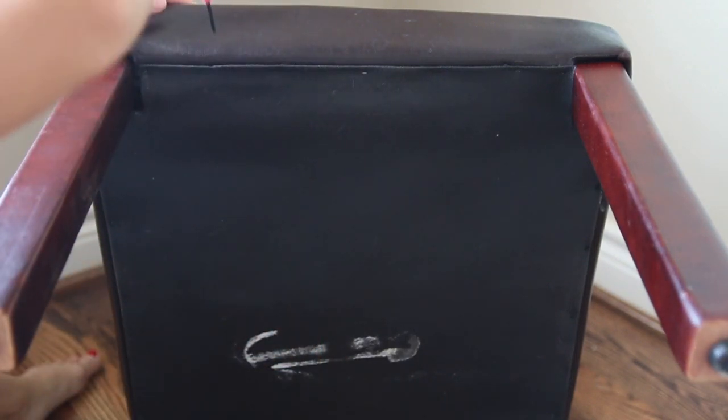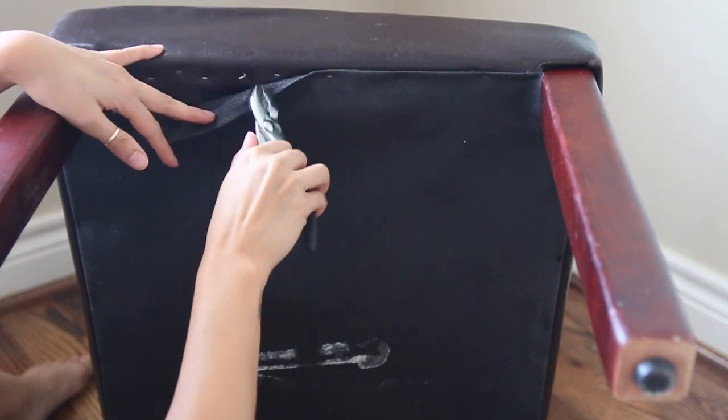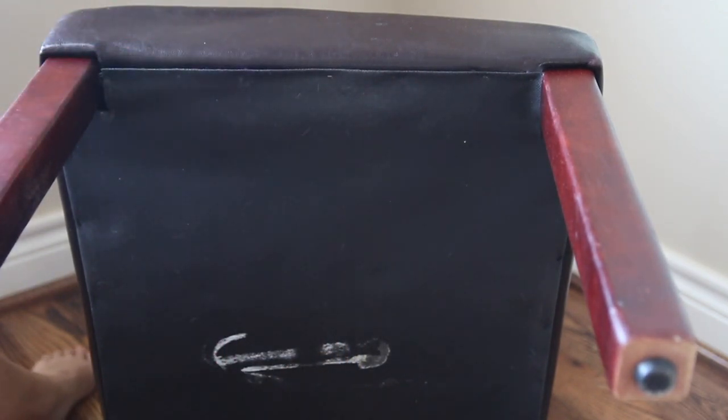Keep in mind that when you're taking your chair apart, everything that you do is going to be done backwards again when you're reassembling. So at this point it'll be good to take pictures of everything and take notes of things that you've done, so you can repeat the steps all over again.